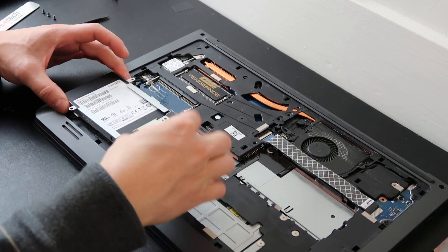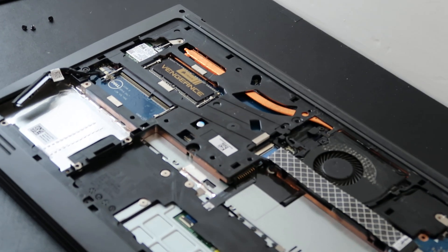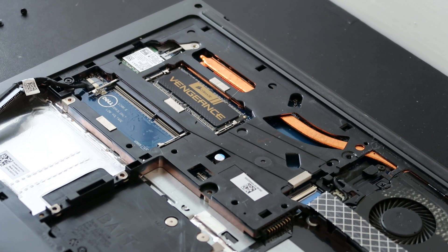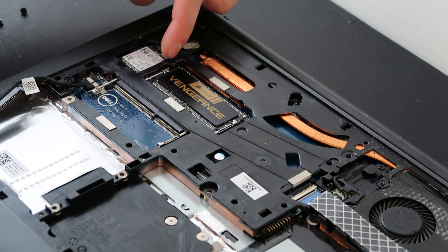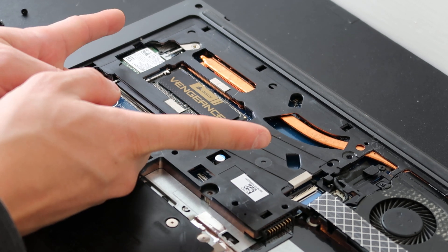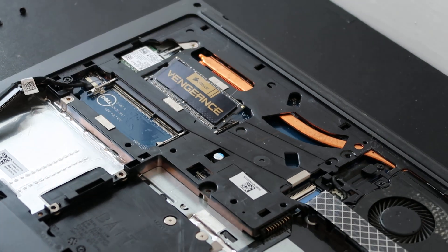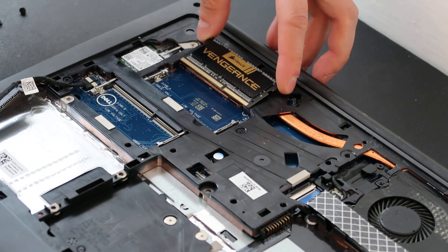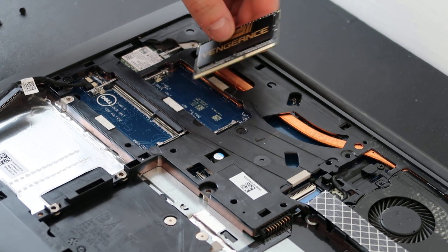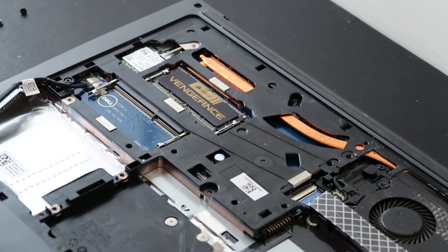Now lastly, moving on to RAM. This computer has two RAM slots, and currently only one is filled. RAM is held in the same way across most computers — there are two spring-loaded metal arms on either side that snap shut to hold the RAM in and spring open to release it. I'll put my fingers on either side, slowly pull them apart, and the RAM stick pops up. Then just pull it out. Like a hard drive, there's a long side and a short side, so it must be oriented correctly — you can't put it in flipped.